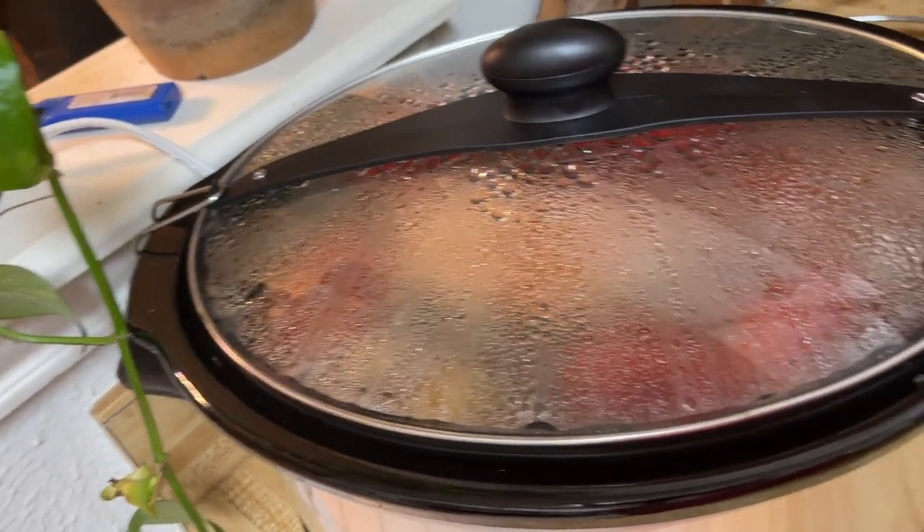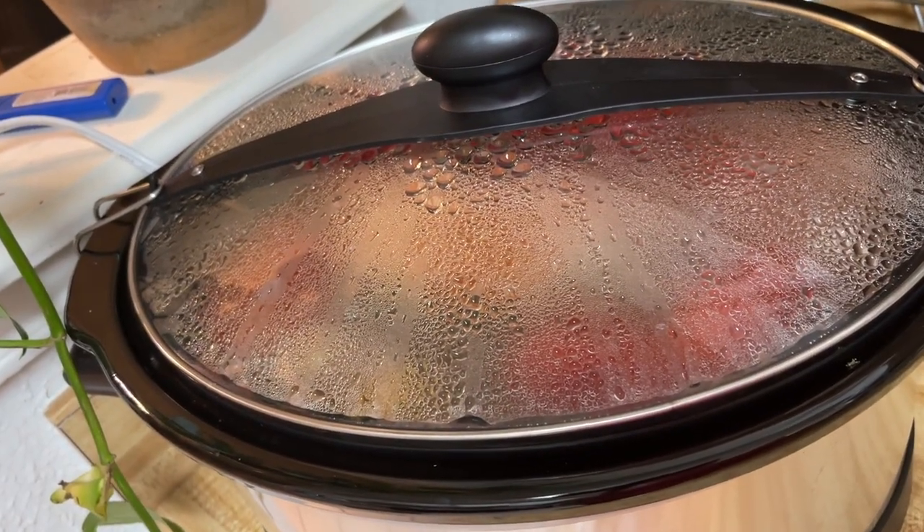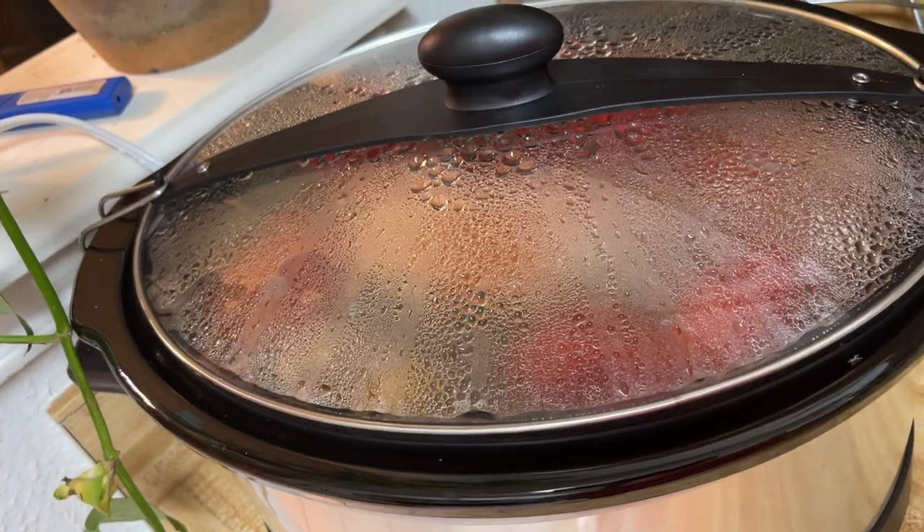Stay tuned for the roast. This thing's going to be a menace — it's going to be so good. What's up y'all? It's Amber from the Ramblin' Richardsons and we're in the kitchen today.